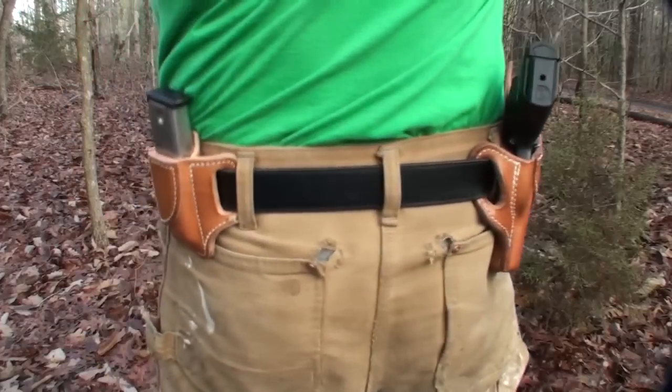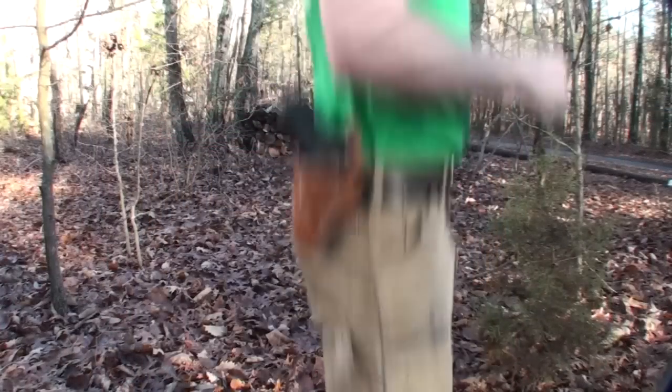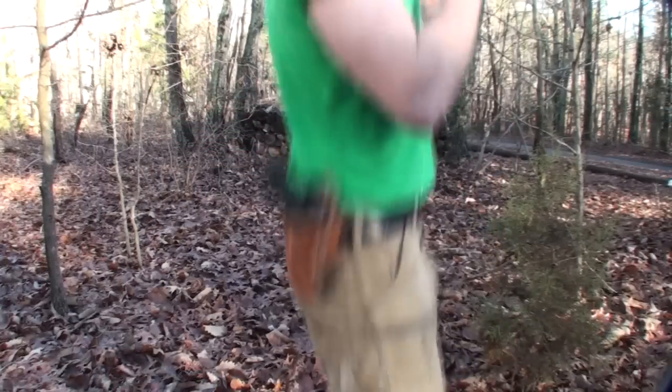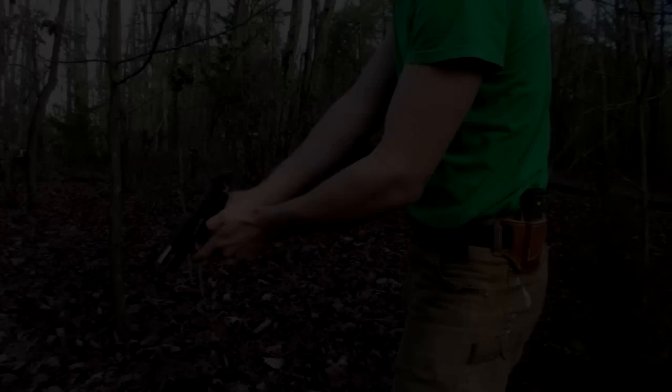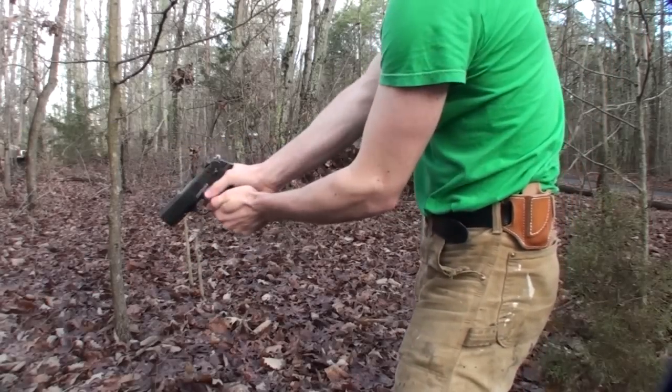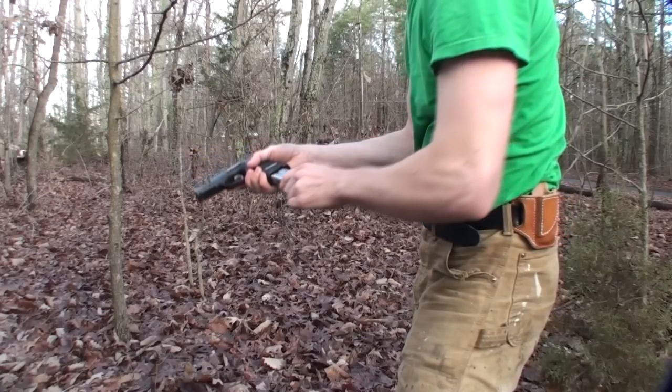The mag pouch is more of a novelty item — I wouldn't really carry it around other than when shooting. Here it is all strapped on. Here's a bounce test showing the gun stays in the holster pretty well, and some speed draw shots to show the holster's speed since it doesn't have a strap to fumble with. The mag pouch has the bullets facing backwards so you don't have to flip the magazine around.